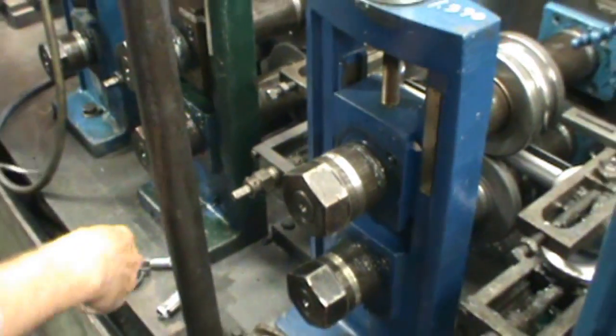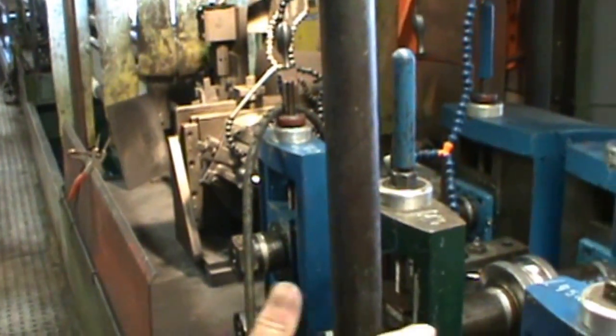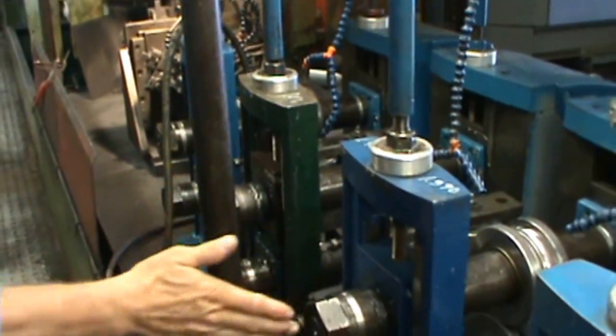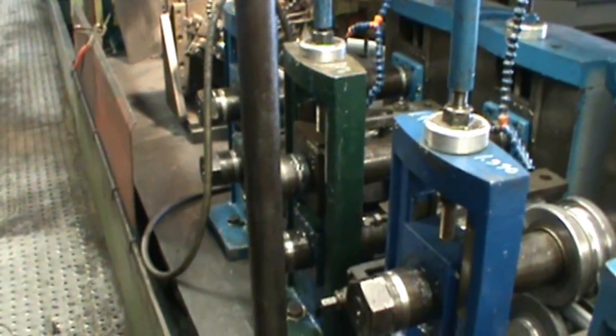A very accurate way to check our rim clearances in our fin section and later also in sizing. If we've got even progression according to the setup chart, our rim clearances should be pretty much the same for all three stands in this particular section.